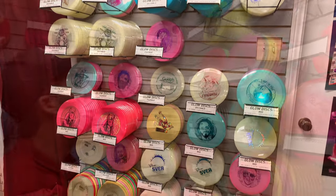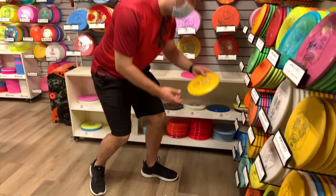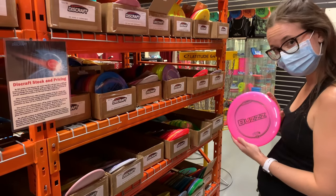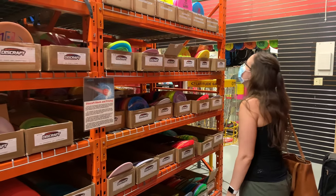So the next time you're looking to pick up a new disc, make sure that you're paying attention to its weight and plastic. Sometimes the last disc left on the shelf in an amazing color is there for a specific reason — either people don't like its weight or its plastic, or maybe the disc has something wrong with it.